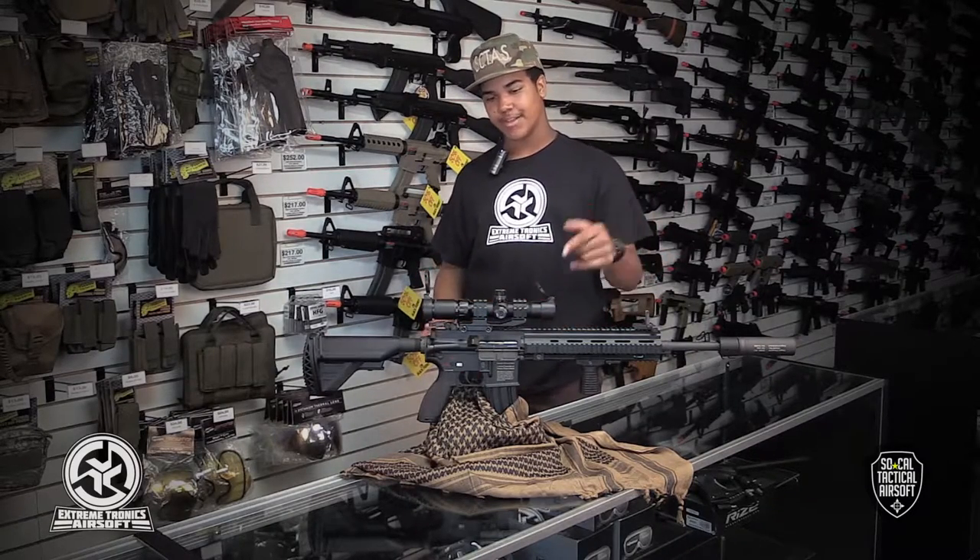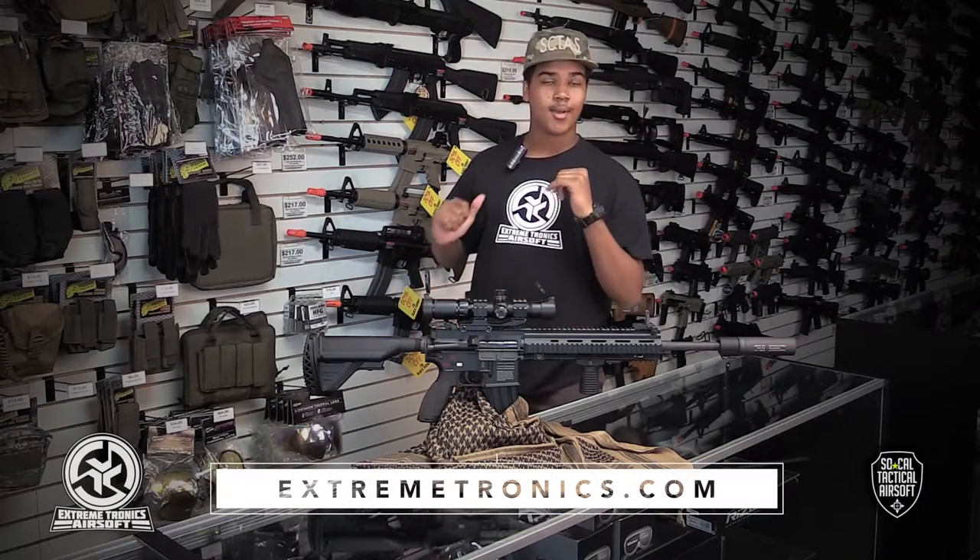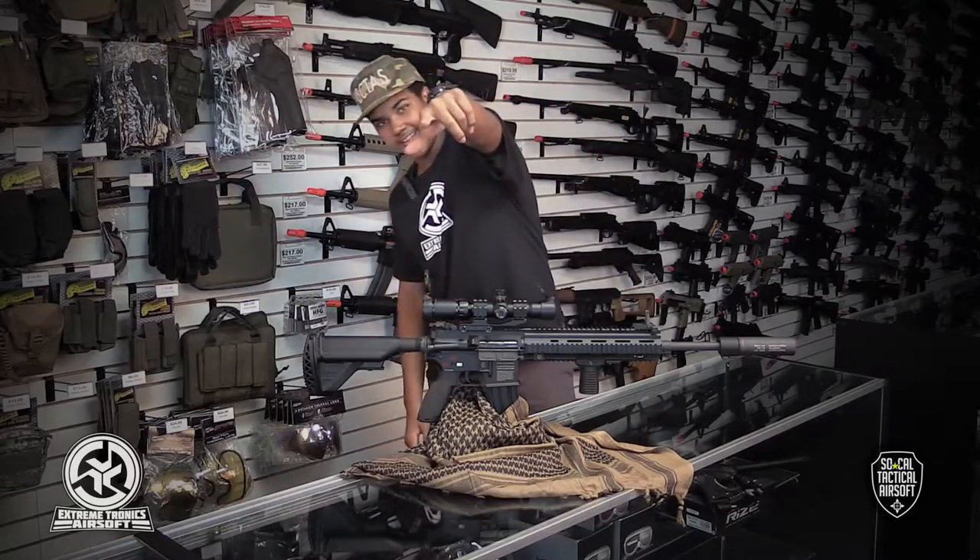If you guys are interested in picking this gun up or any of the accessories, you can head into Xtreme Tronics or go to XtremeTronics.com. I'm Mark, SoCal Tactical Airsoft, signing out.